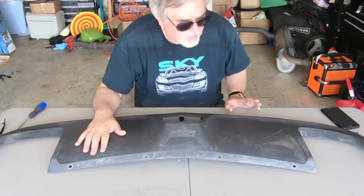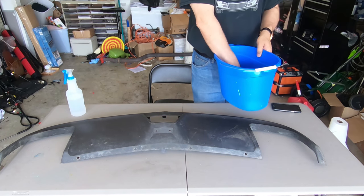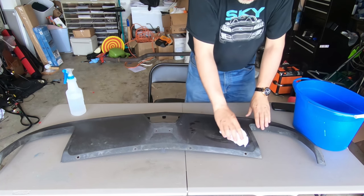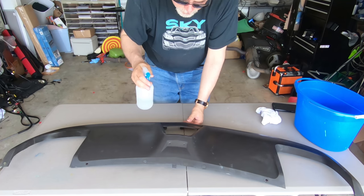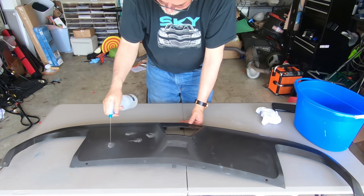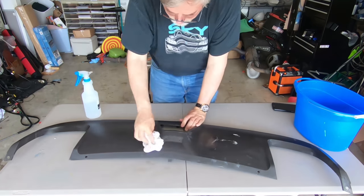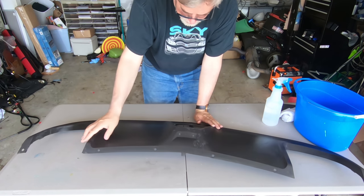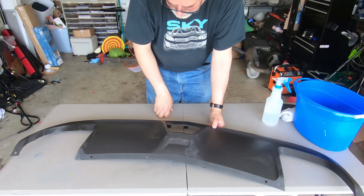So what I'm going to do now is just go ahead and clean this off first — probably use some regular soap and water, and then some isopropyl alcohol as well. One of the other things I want to do is get some of these scratches and parts that are kind of stuck up, almost like road rash kind of things. Just going to sand those down a little bit to smooth them out before I go ahead and paint.